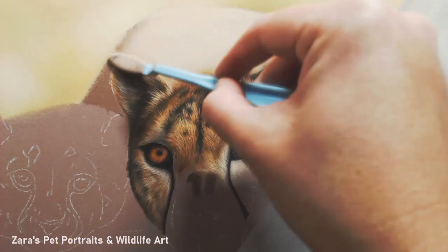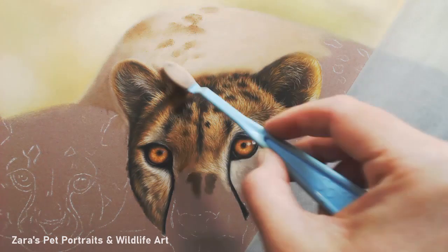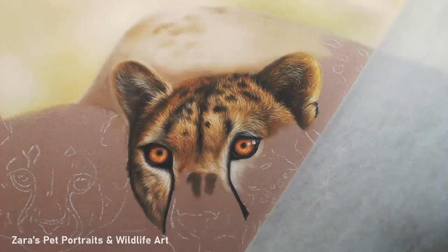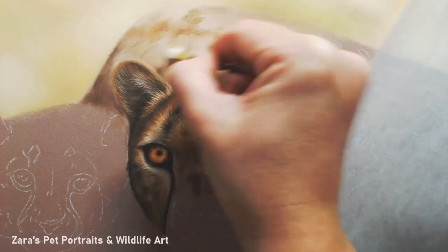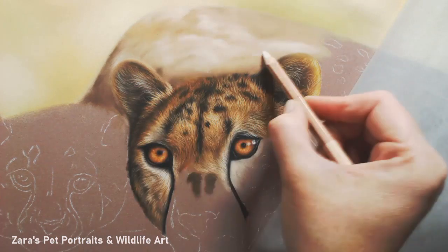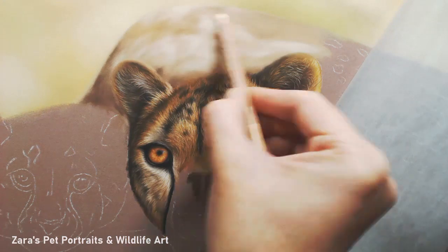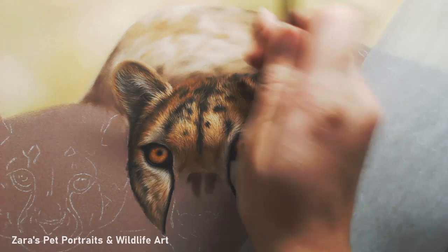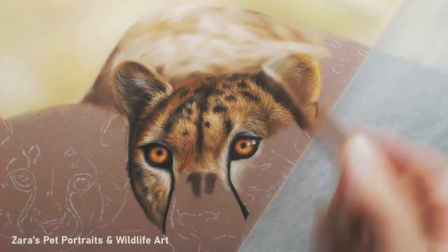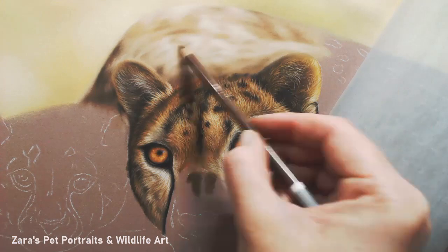Now that I've got the top of the head and the ears in, I wanted to get this part of the body in just so that I could make sure my tones and darker shades were as dark as I needed. I'm using my soft tools quite a lot to blend everything out, softening it with my finger and then blending again with the pastel pencils. This top part of the cheetah is all out of focus, so there was a really nice depth of field effect on the layout I created.